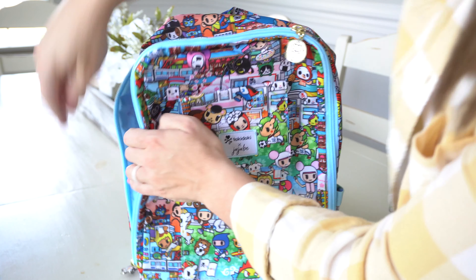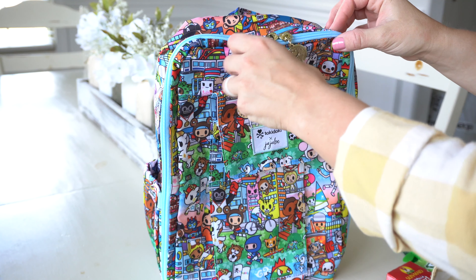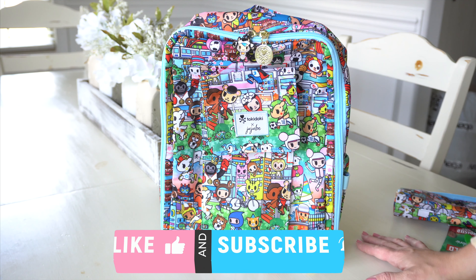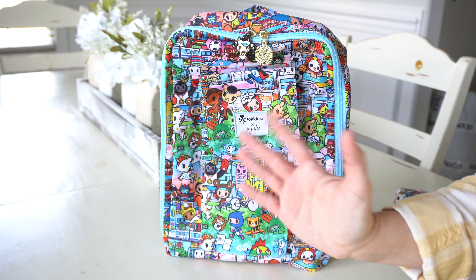I hope you guys enjoyed this video, and I want to say a big thank you to Tokidoki for sending these things over — I really enjoyed doing this collaboration with them. This print is super cute and it just released yesterday, so you can shop it on the Tokidoki website and on shopjujube. If you enjoyed this video, please give it a big thumbs up and definitely subscribe to my channel while you're here. Thanks for watching, bye-bye!